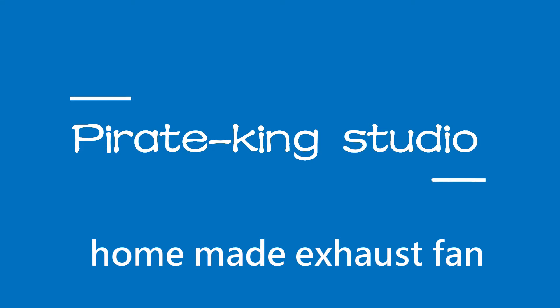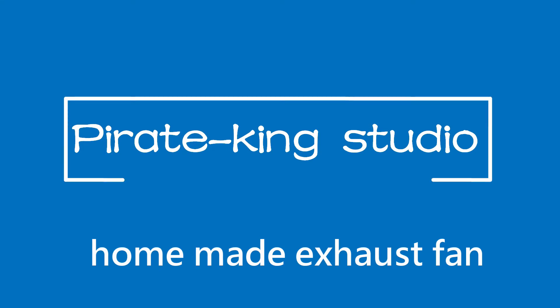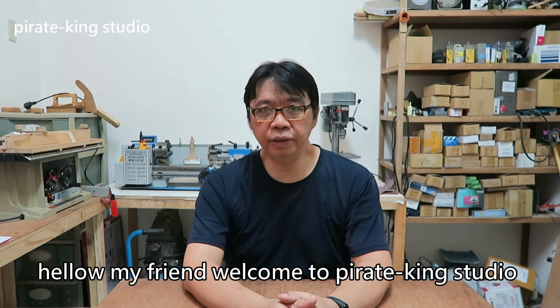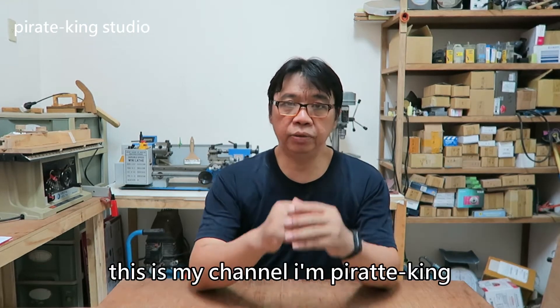PyroKing Studio. Hello my friend, welcome to PyroKing Studio. This is my channel, I'm PyroKing.